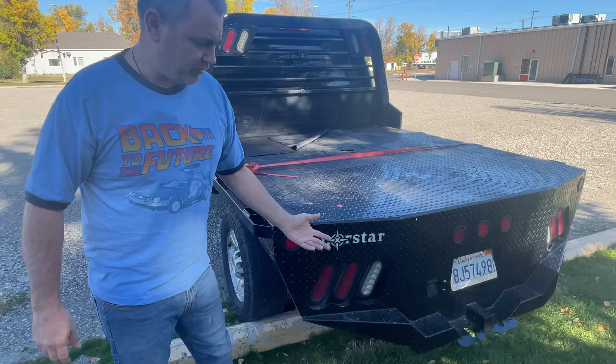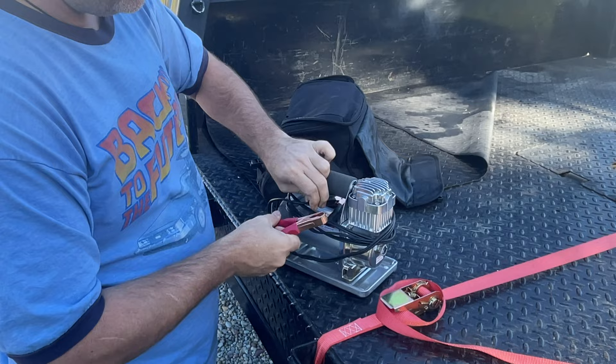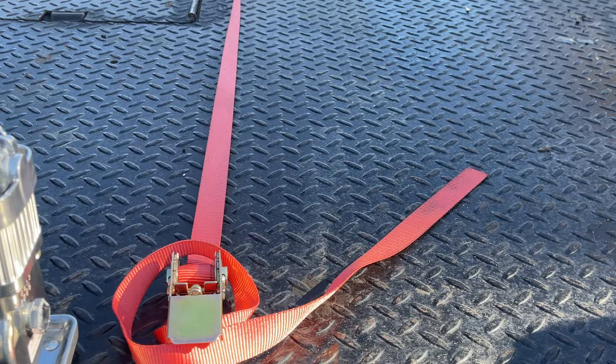The air compressor I have is one of these little Vive Air compressors — it connects up to the battery, which is nice and simple. You can also connect it up to your RV's batteries to air your RV's tires up too. It has a nice big long hose that stretches out. It was a little bit pricey but definitely worth the money.